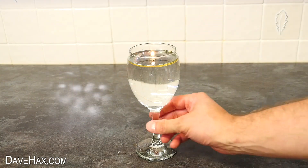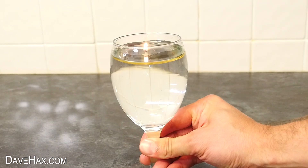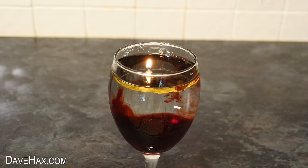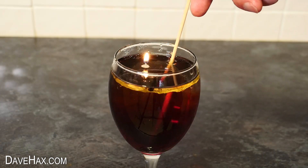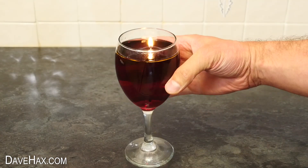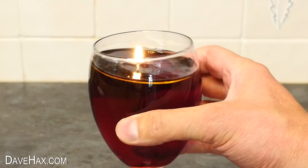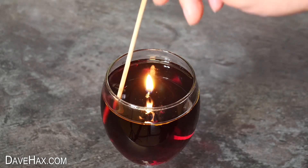So I made one in a wine glass, which is really cool. I could of course have filled it with wine, but that would have been a waste. So to make the water look more like wine, I tipped in some red food colouring and gave it a stir. And there we go, our wine candle illusion. We can tip and rotate the glass, and push the flame around.